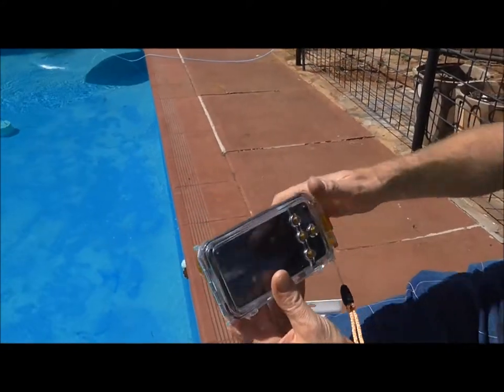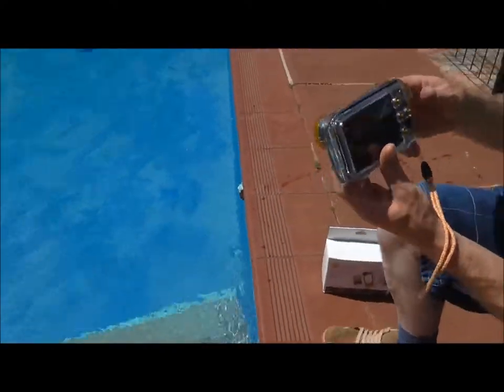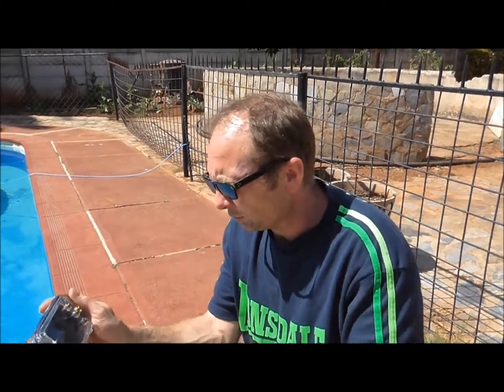So that's in now. I'm just going to show you it's actually going underwater.